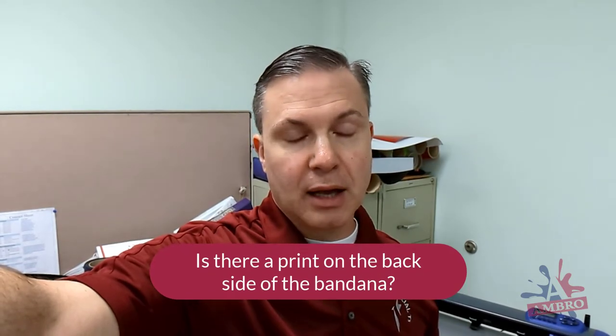Hey, this is Darren Amato from Bandanas Online, and today we're in a different part of the shop. The number one question that we get asked here is: is there a print on the back side of the bandana? And the answer is yes and no.